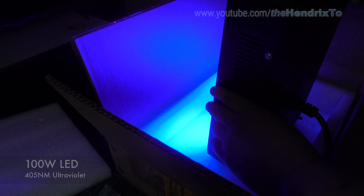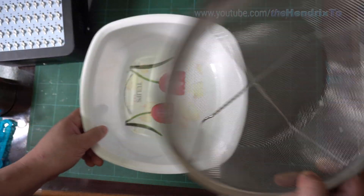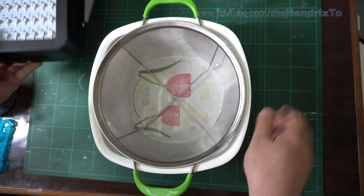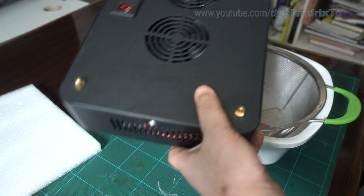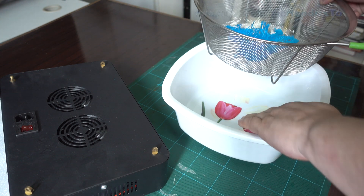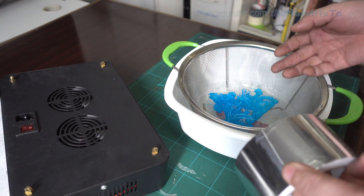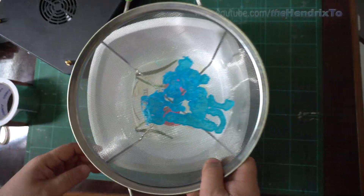For the curing station, I found this bucket — I think it's perfect. I'll put the light on the top and the resin part can sit inside without touching the bottom. I'll cover the bottom with foil to make a reflective surface so it reflects the light upward.